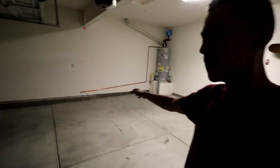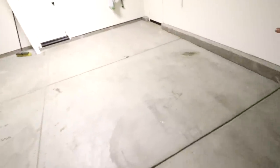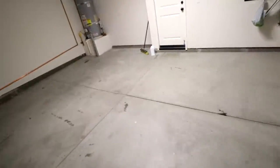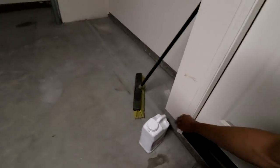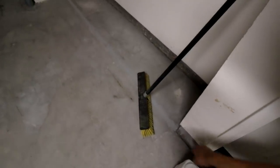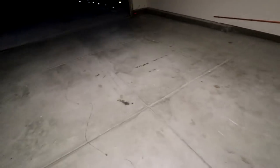Pretty much got the whole garage cleaned out — got rid of all the boxes, got the 240 out of the way. What I'm going to do now is wash off any dirt and debris, then lay down this Rust-Oleum degreaser and cleaner, scrub it around with a push brush, and that's pretty much it.